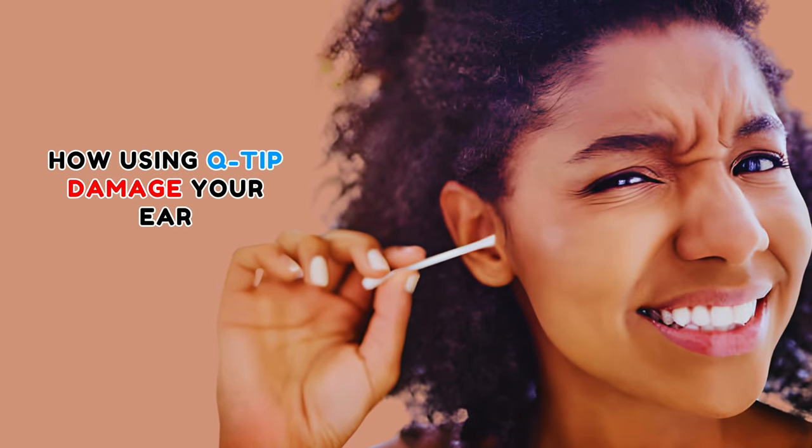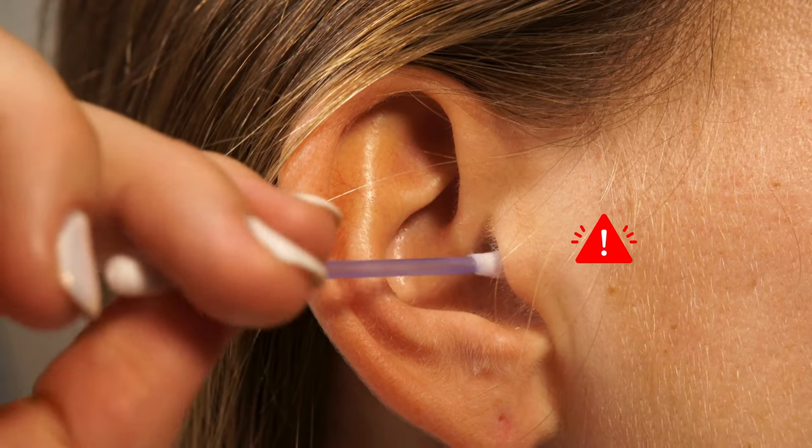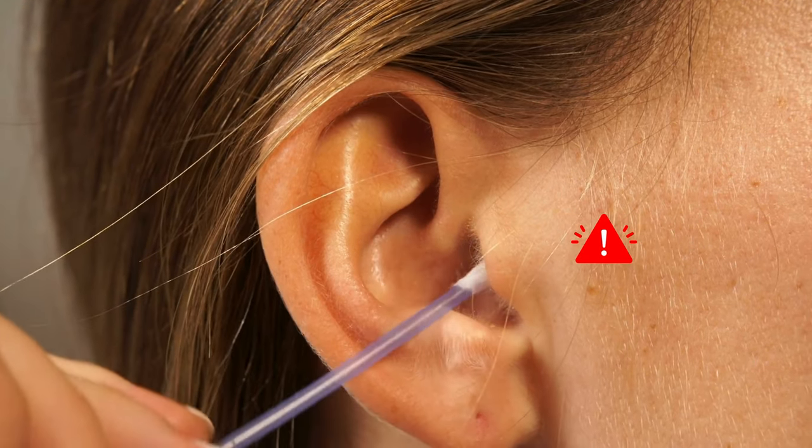Could cleaning your ears secretly risk your health? It may be a surprise, but that tiny cotton swab you're using might do more harm than good. This video will explore the dangers lurking in this everyday routine and uncover safer ways to care for your ears.